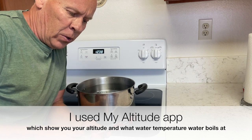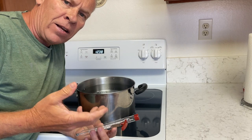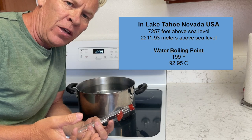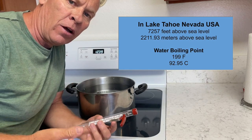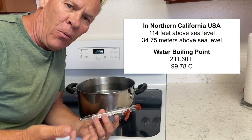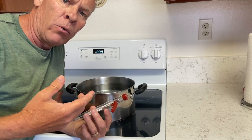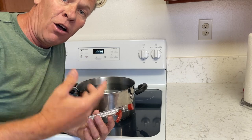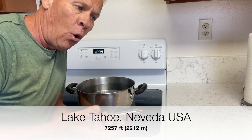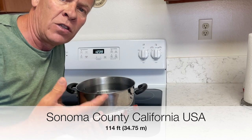Welcome back to Kids Fun Science. I was able to go to Lake Tahoe on the Nevada side. There's California and Nevada, and we're at an altitude of about 7,200 feet, whereas here in my hometown in Northern California it's only 114 feet. When you boil water, it boils at different temperatures and takes longer. We're going to do an experiment to see if it's going to take longer at a higher altitude, like Lake Tahoe at 7,200 feet, or here in Northern California at 114 feet above sea level.